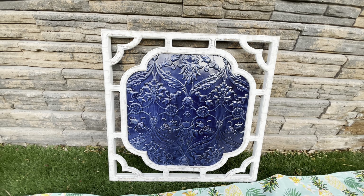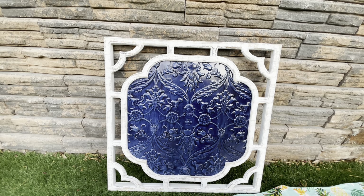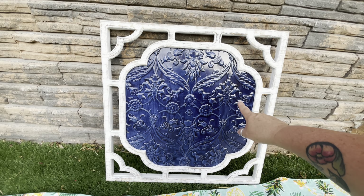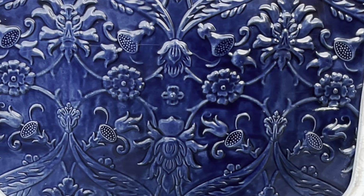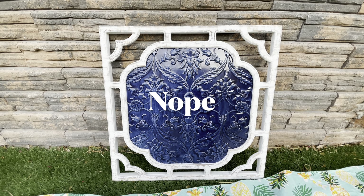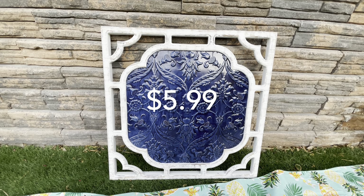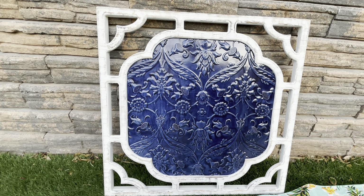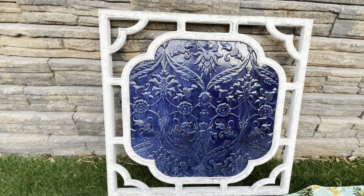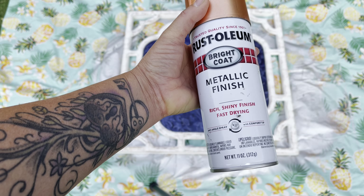This was a thrift shop find and it's perfectly good like it is. If your color scheme was white and blue, I really like it — I love the design in the center. However, these colors do not work for my house, so I'm going to change it up a little bit. We're going to use some Rust-Oleum spray colors. I paid $5.99 for this; my intentions are to put it in the front porch area. I've never used this color before, so let's just see how this works out.